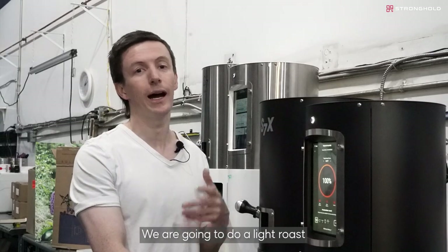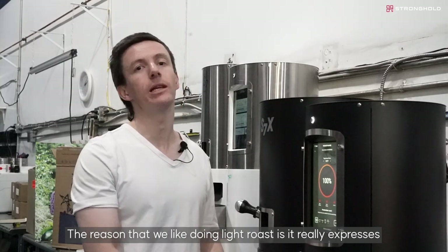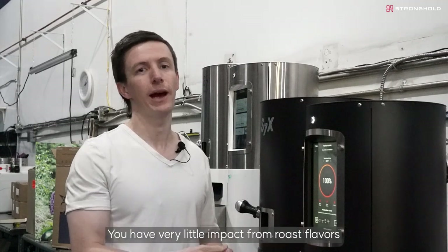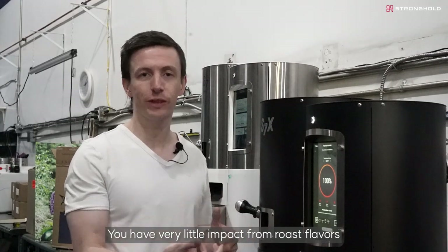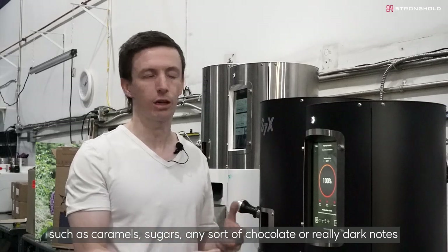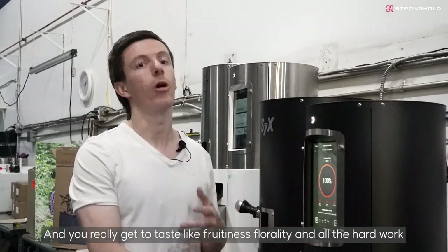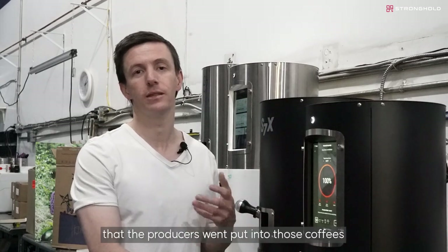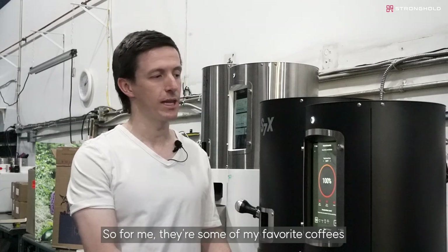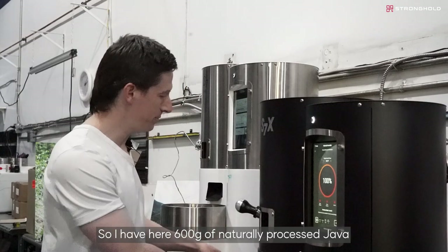We are going to do a light roast. The reason we like doing light roasts is it really expresses the true taste of the coffee. You have very little impact from roast flavors such as caramels, sugars, chocolatey or dark notes, and you really get to taste the fruitiness, florality, and all the hard work that the producers put into those coffees. They're some of my favorite coffees, and the Stronghold does a really good job expressing this style.